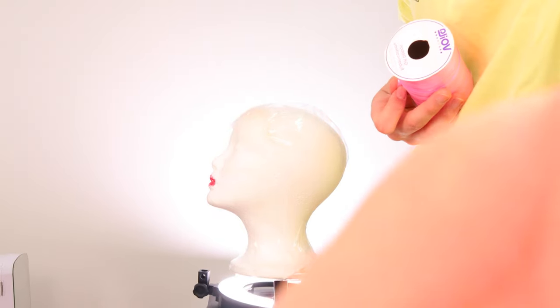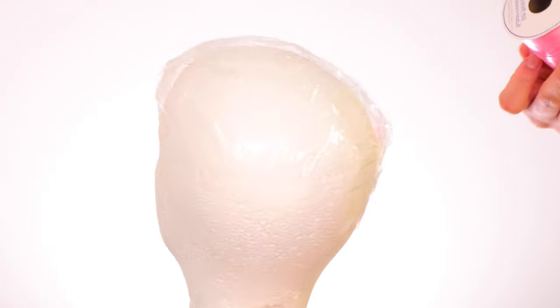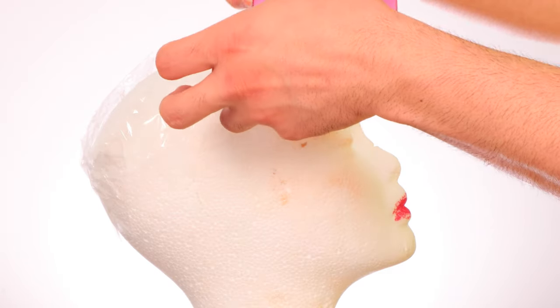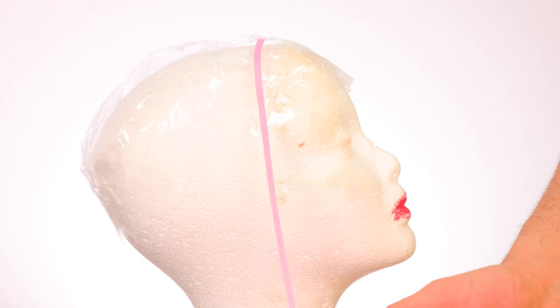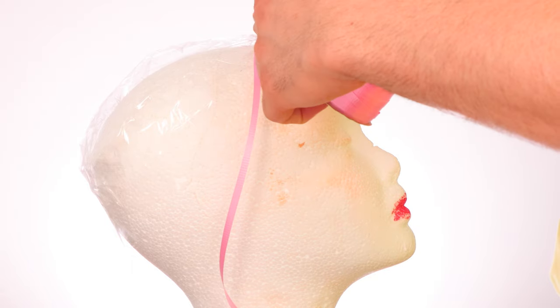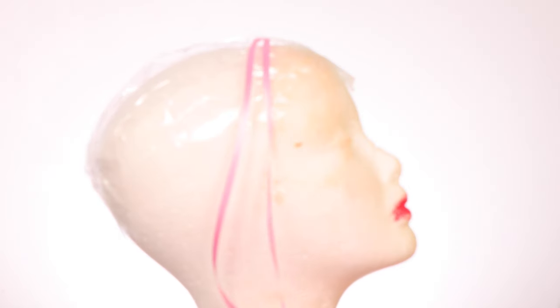The more ribbons you put on, the more it's going to look like real human hair. I'm going to start from the front here. As you can see, I'm trying to create a realistic-looking result. I put it down — see, it already got stuck. Then depending on how long you want the wig, you go down and cut. You do this so many times until it looks like hair.